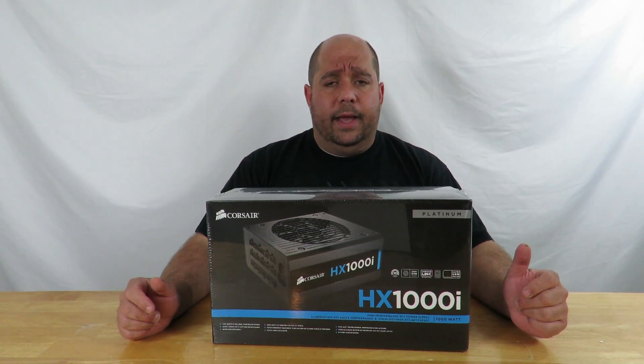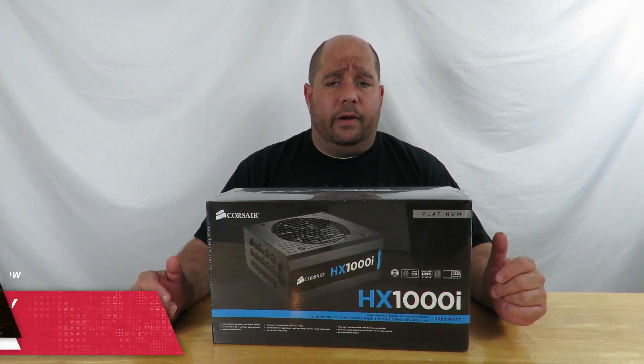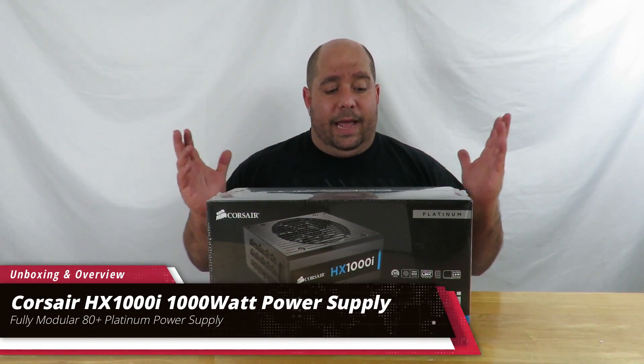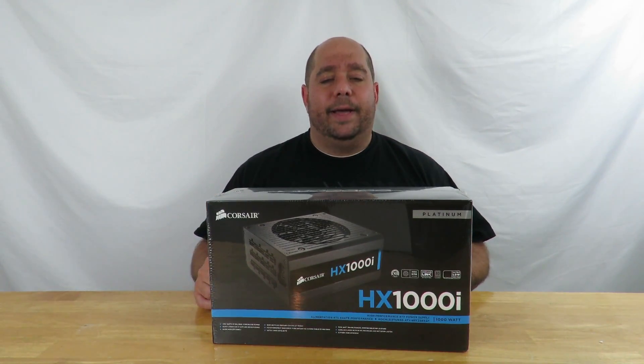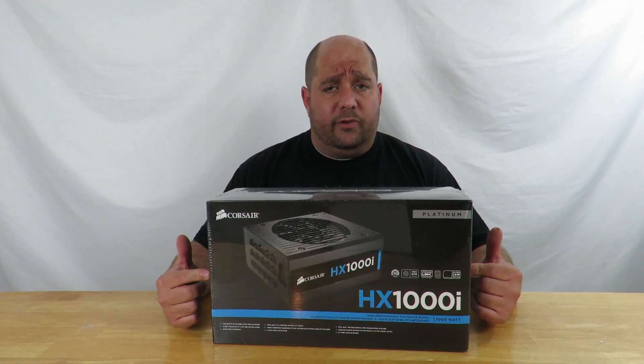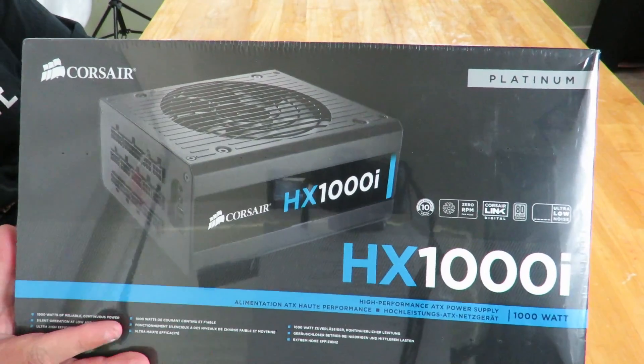Hey guys, this is your friend Iggy back again. Today I'm going to do an unboxing and a brief overview of the Corsair HX1000i power supply — 80 Plus Platinum power supply, pretty awesome looking. I'm going to be using this in the boss build, so come over here and I'll show you what's inside.